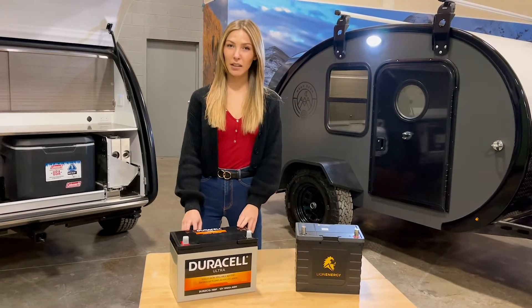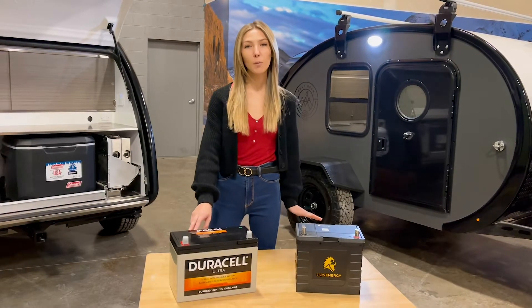Hey you guys, I'm McKinley here with Bean Trailer, and today we're going to be talking about portable batteries that we offer.